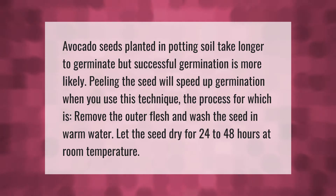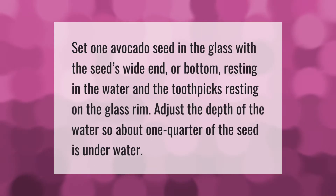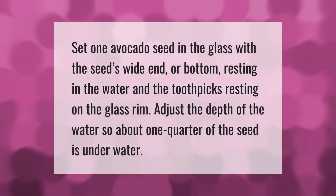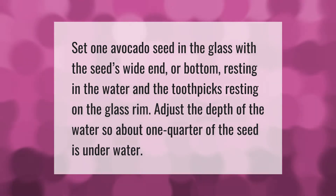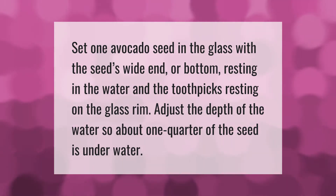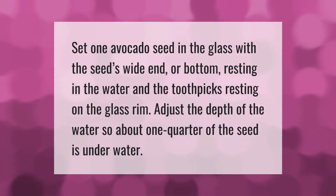Let the seed dry for 24 to 48 hours at room temperature. Set one avocado seed in the glass with the seed's wide end, or bottom, resting in the water and the toothpicks resting on the glass rim. Adjust the depth of the water so about one quarter of the seed is underwater.